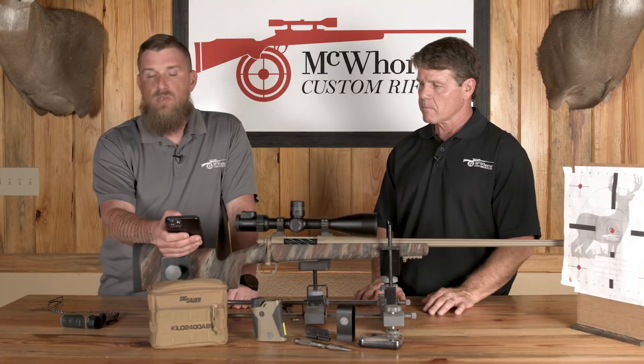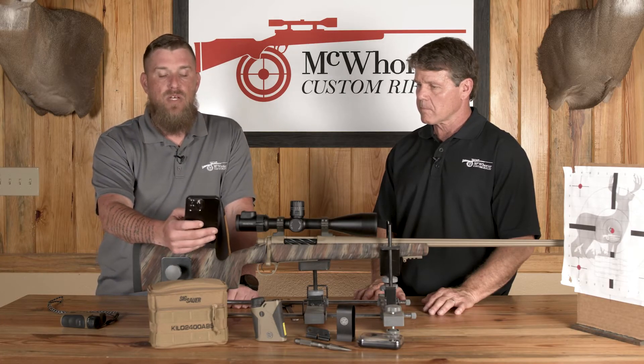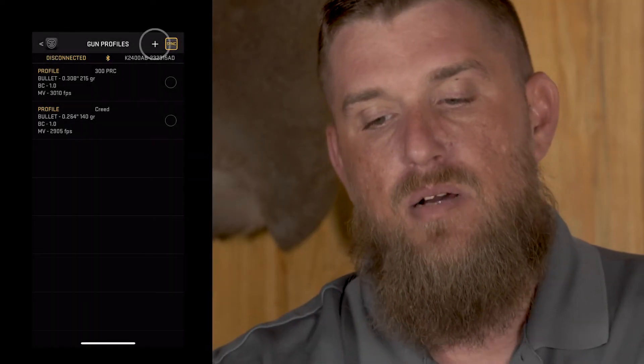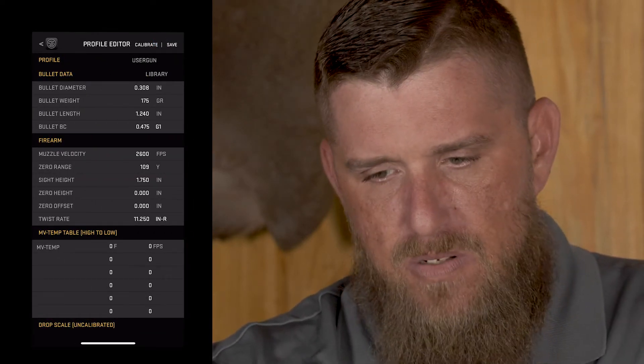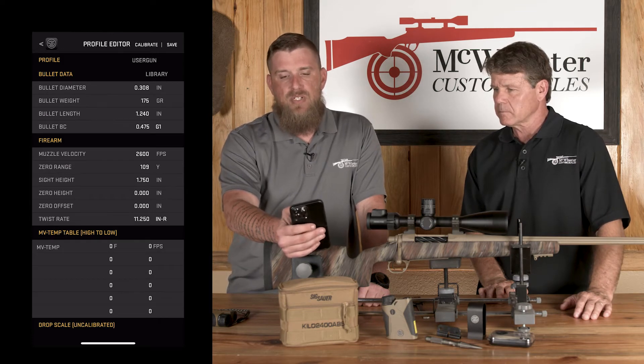In order to get started, you're going to utilize both the range finder itself and their application, which you can find on Google Play or on the App Store. Open it up and click the plus icon, which will bring up the menu for setting up your rifle. You can name the rifle whatever you want — I'm going to build a 6.5 Creedmoor profile today.